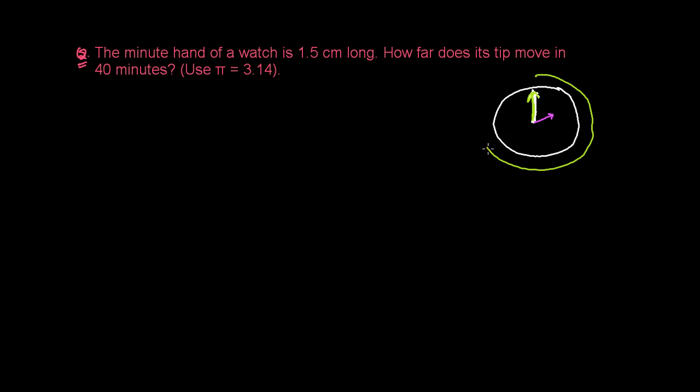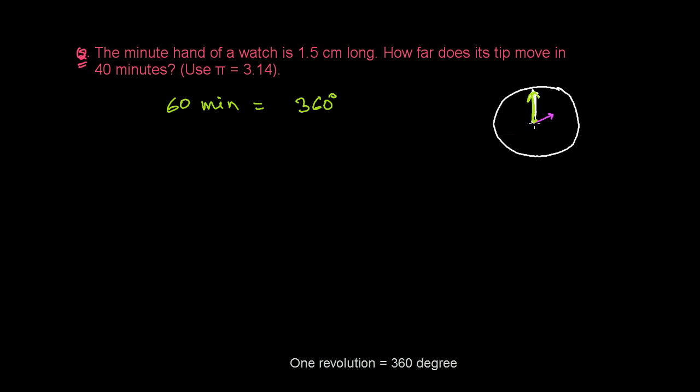In one complete revolution, the minute hand takes 60 minutes. So in 60 minutes, the minute hand completes 360 degrees, because the angle made in one revolution is 360 degrees. Therefore, in one minute, the minute hand makes 360 over 60 degrees.